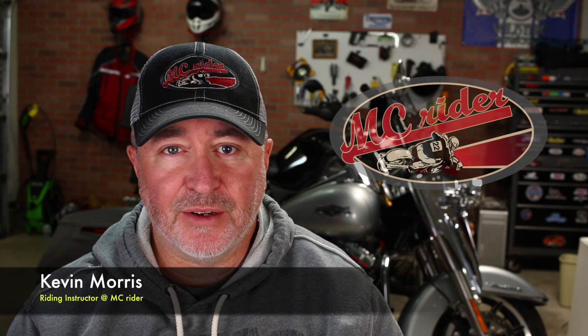Hey, welcome back to MC Rider. We're going to continue our new rider series this week, and I want to show you an exercise that's going to help you continue developing that clutch and throttle control that's really necessary for slow speed riding and also for getting a motorcycle started. A lot of new riders will stall a motorcycle when they first start out. This exercise will help you develop that skill and avoid that embarrassing stall at the stoplight whenever you get ready to take off.